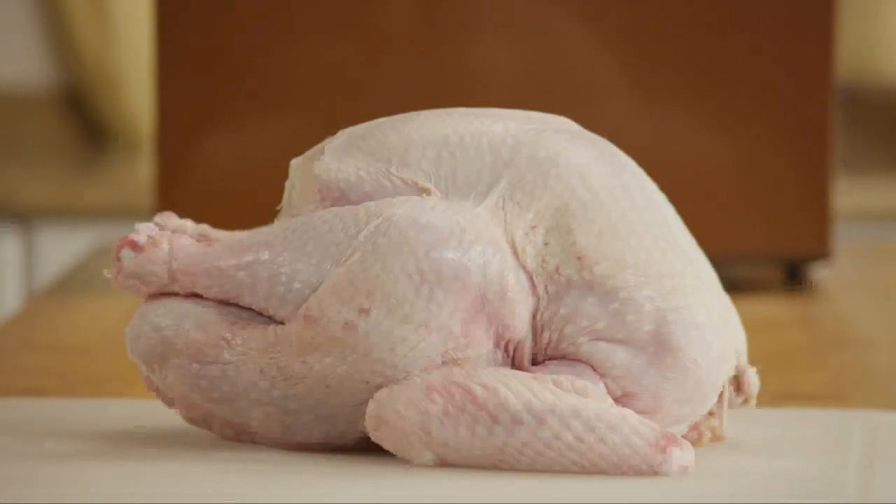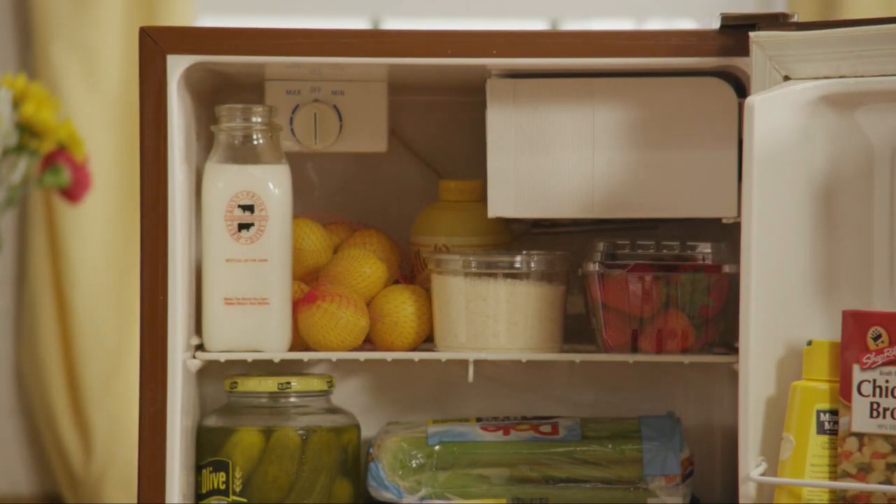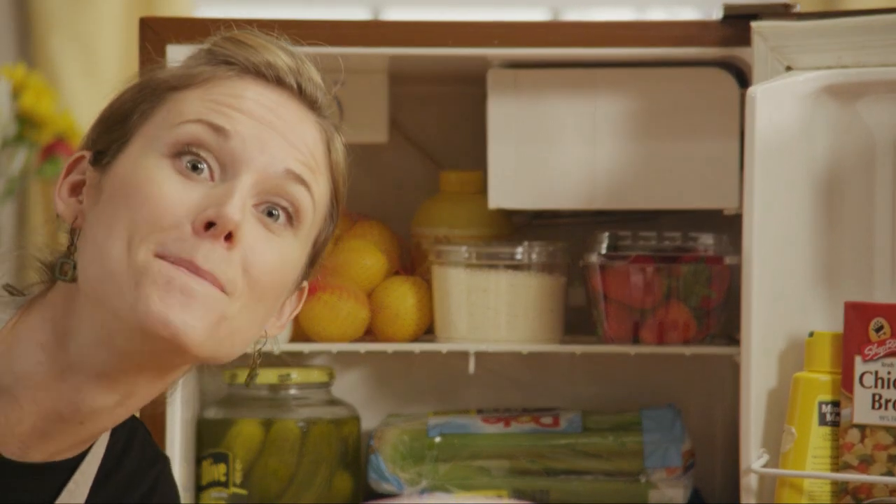You've probably heard that brining a turkey adds a ton of flavor and moisture. But during the holidays, our fridges are so packed that even the biggest refrigerator can end up looking like this. Who has room for a giant pot of brine? So do you think you have to skip the brine this year? Think again. There's a better way.